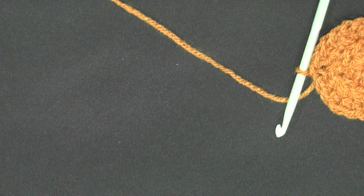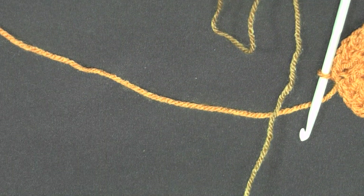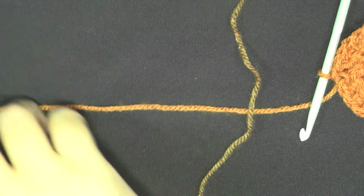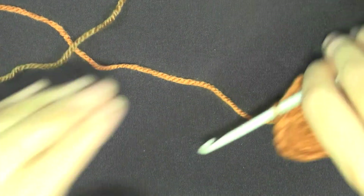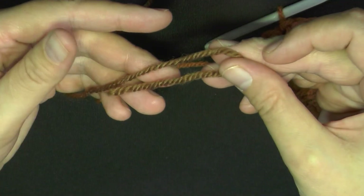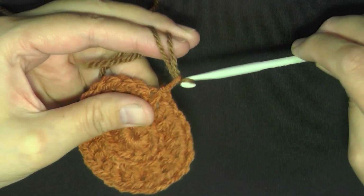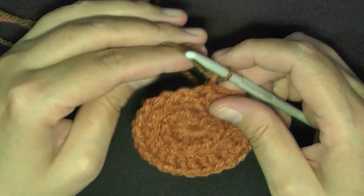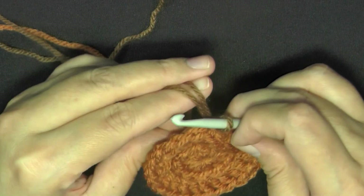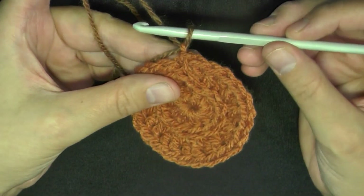My next color is going to be this dark one. What you want to do is get your next color and just fold it in half like this. Slip that loop into your last loop of color, then grab that color and pull that loop tight — just like that — so that it holds your new loop firm. Then you can drop that color, and now you're set to start working with your new color.